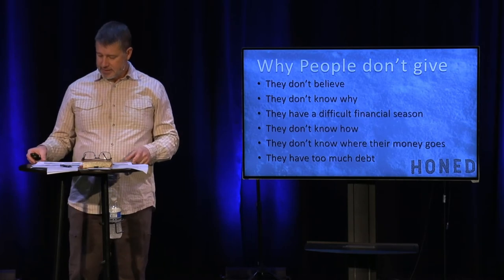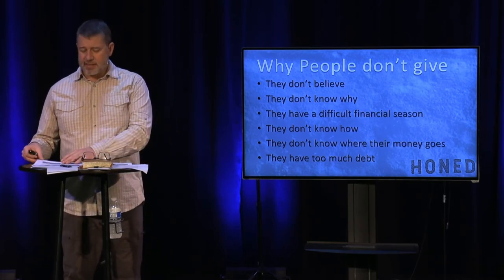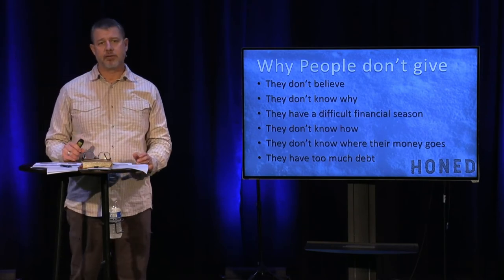The last reason is they just have too much debt. If debt has overrun you, you've become more or less a slave to it. Some would say until they clear their debt they can't possibly give any, and that it's irresponsible to give to God if you haven't erased your debt. I want to challenge that — perhaps there's a different view.